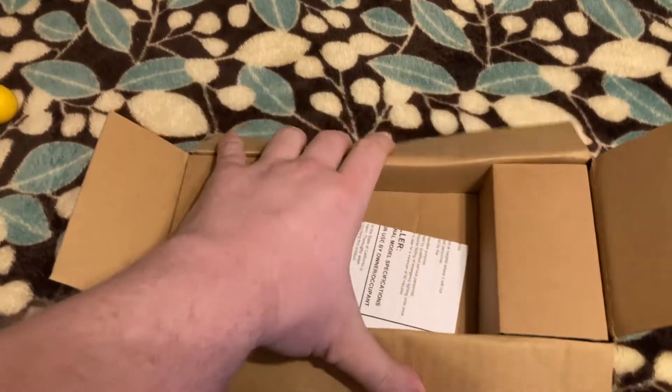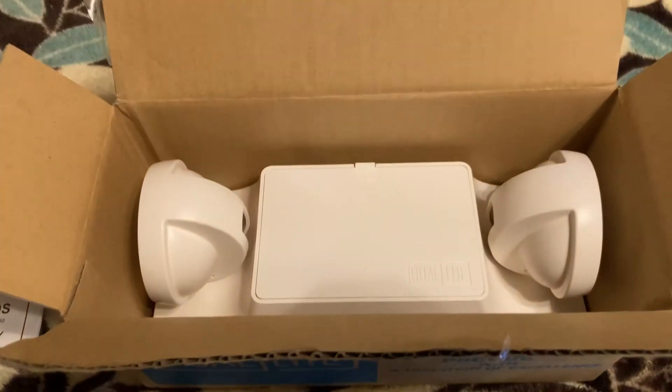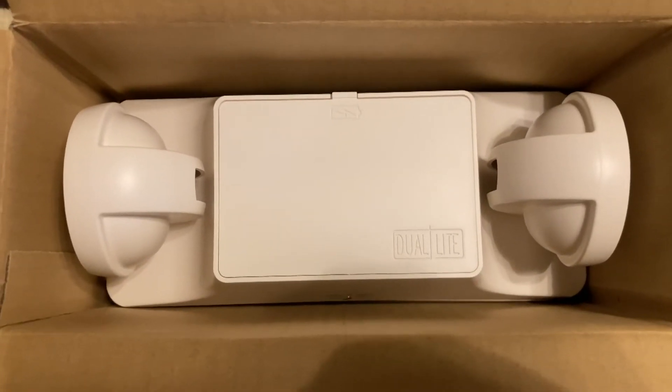When you open up the box, this is what you see — an installation guide and spec sheet. And when you take the cardboard wrapper out, it is, in fact, a baby EZ-2.